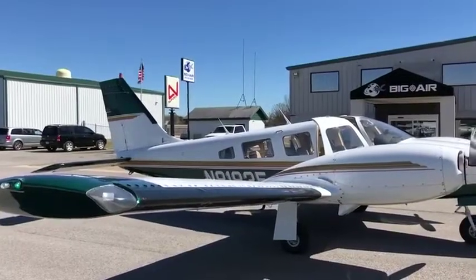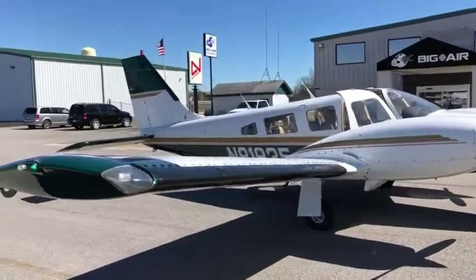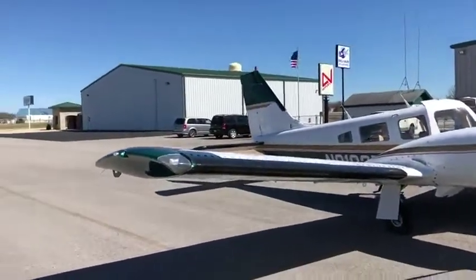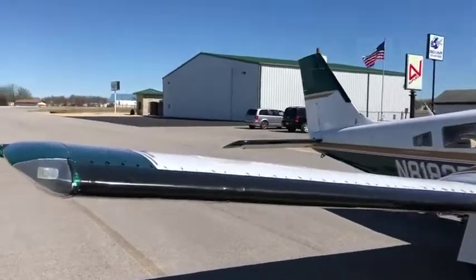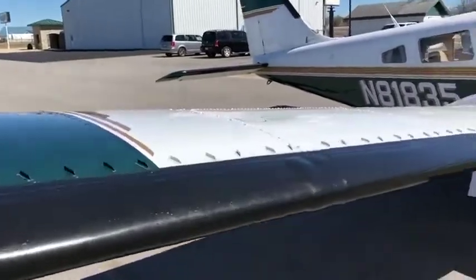Good afternoon, my name is Dave Chamberlain with Great Escapes RV Center. You're looking at a beautiful Seneca. 81835 is the N number. Sorry it's a little windy out here — I might hear it in the microphone, but you're just more concerned with what the plane looks like than what I have to say.